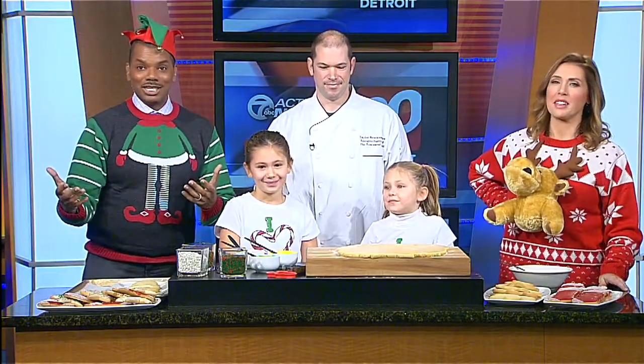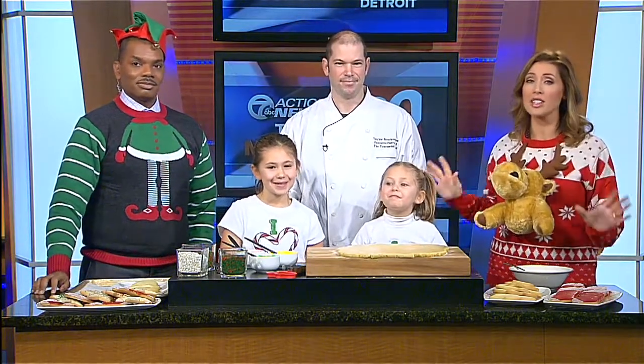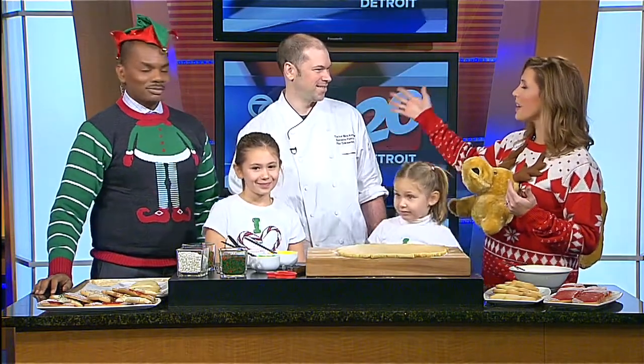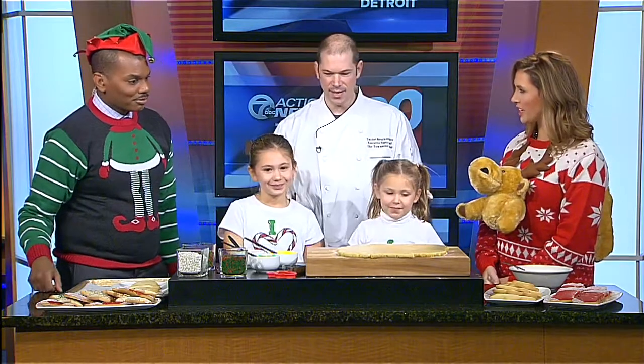Christmas Eve is tomorrow, which means before going to bed you're going to have to leave some cookies for Santa. You do not want to give Santa plain boring cookies — we want exciting, cool, wonderful Christmas cookies. Joining us this morning to help decorate cookies is Chef Taylor Brockenshire, the executive pastry chef from the Townsend Hotel, and he brought his children Holly and Sage to help out.